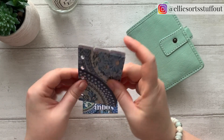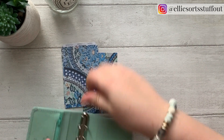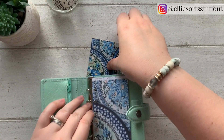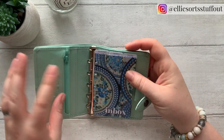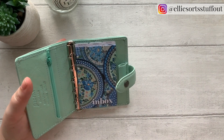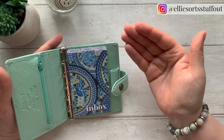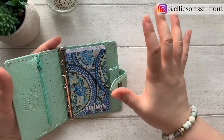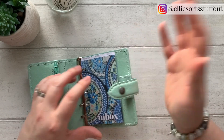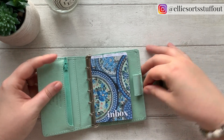Look how teeny those little tabs are. I want to make sure they don't poke out too much — they're a lot smaller than I'd normally make them, but I don't want them to get too knocked around. Because this is a wallet, I want them to be really extra durable and last a little while. I don't want them getting completely battered by all the junk I'm carrying around in my bag.